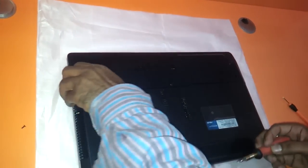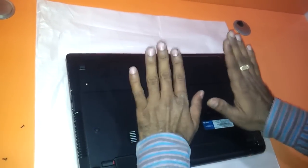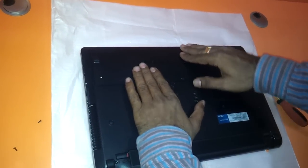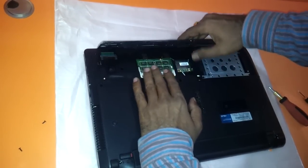It's basically a cakewalk changing or upgrading the RAM of this particular thing. Just gently push this particular panel upwards — you just need to push this panel upwards and you can remove it.